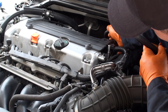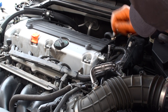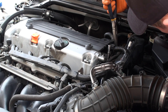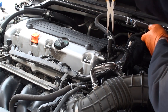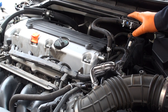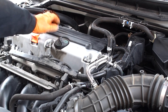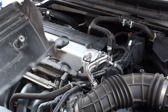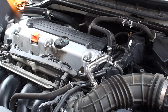Reattach the hoses. Reinstall the engine garnish cover by lining up the load grommet on the back side of the cover to the stud in the middle of the engine and simply press on.